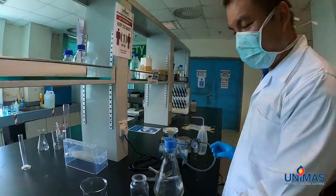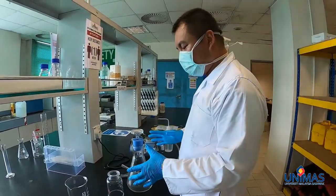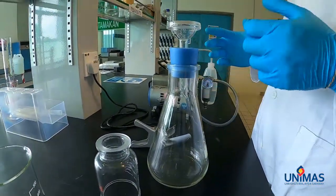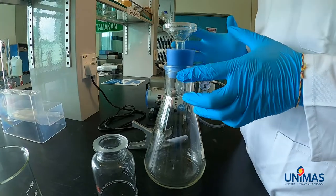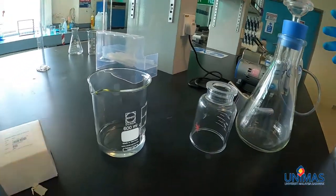This is the set that we are going to use. We are going to do the total suspended solid test, where we will filter the solids coming from the water sample that we have collected.